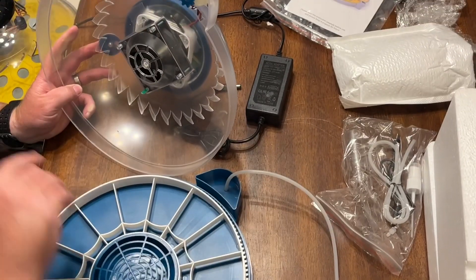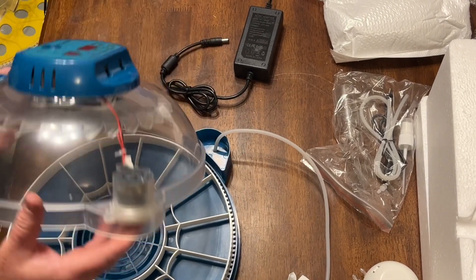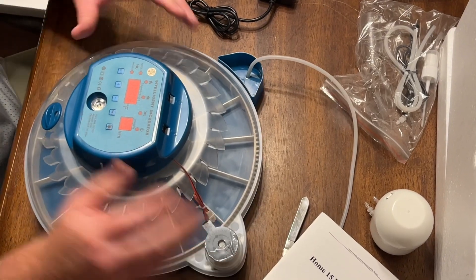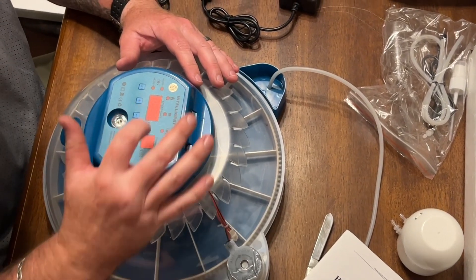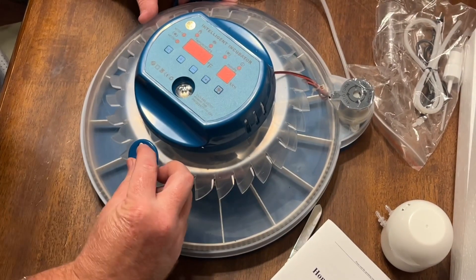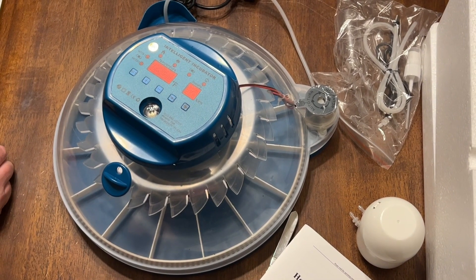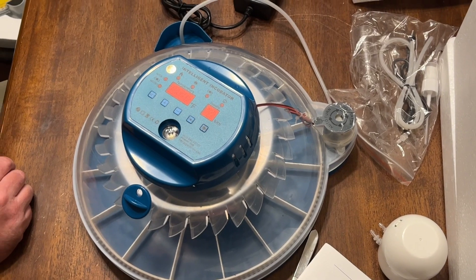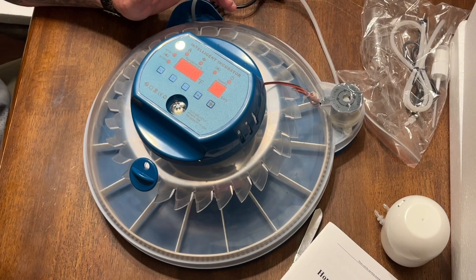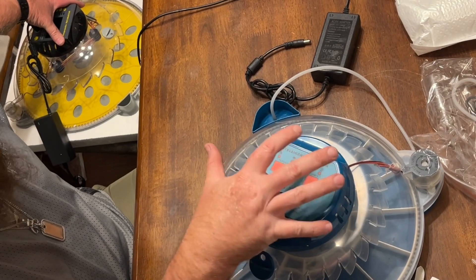You have a motor here just like the other one, and that will turn your eggs right here like so. You got your candler here, temperature, and all that stuff up here. You have your little place where you can close it on the side. So this one's 15 eggs and this one here is like 24 — yeah, 24 eggs. So two different companies and two different incubators that we're going to be testing out for you guys and showing you exactly how they work.